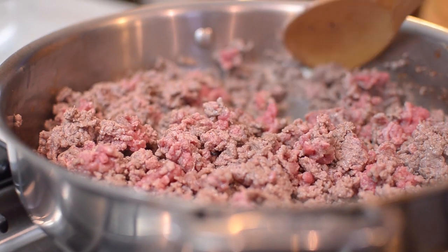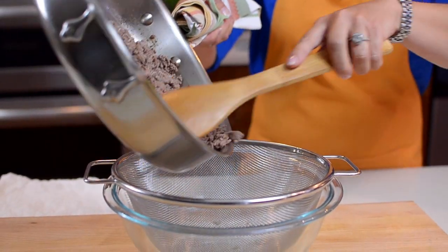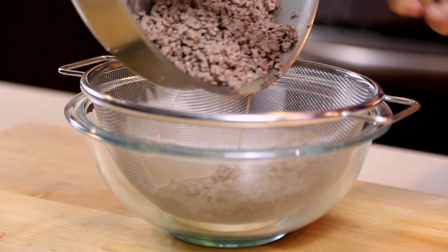First, you brown a pound of ground beef in a frying pan. Drain the liquid from the browned beef, removing as much of the excess grease as possible.